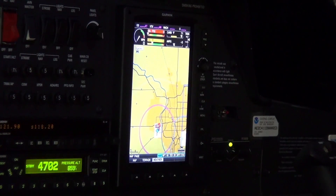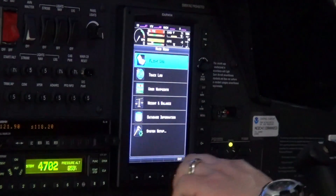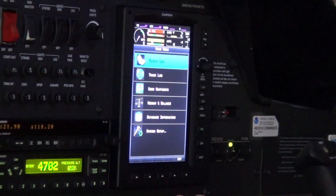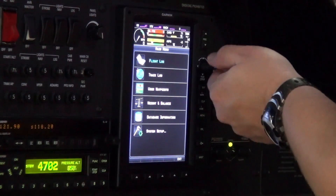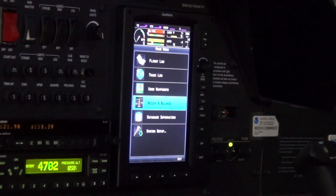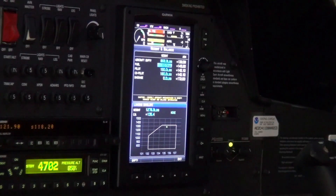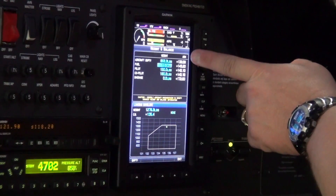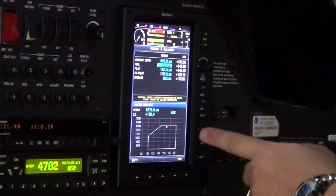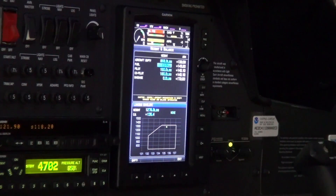If the aircraft is equipped with the optional dual display or a standard single display, press the Menu button twice on the MFD. Turn the FMS joystick knob to highlight Weight and Balance and press the Enter key. Verify the correct aircraft empty weight and arm is displayed, then power down the G300 system.